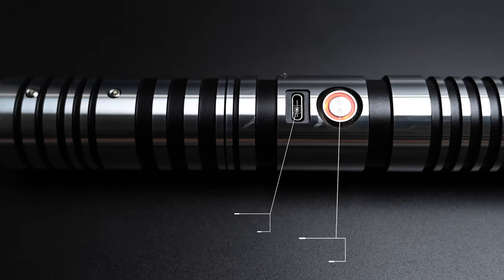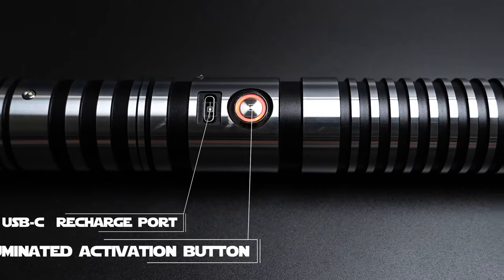On the lightsaber itself, it does have the activation button, which is located right in the center of the lightsaber, with a USB-C port which is going to charge your saber. It's nice because USB-C is faster than standard USBs. A lot of companies are moving over to USB-C — it's just a lot faster and actually better, especially for file transfers.